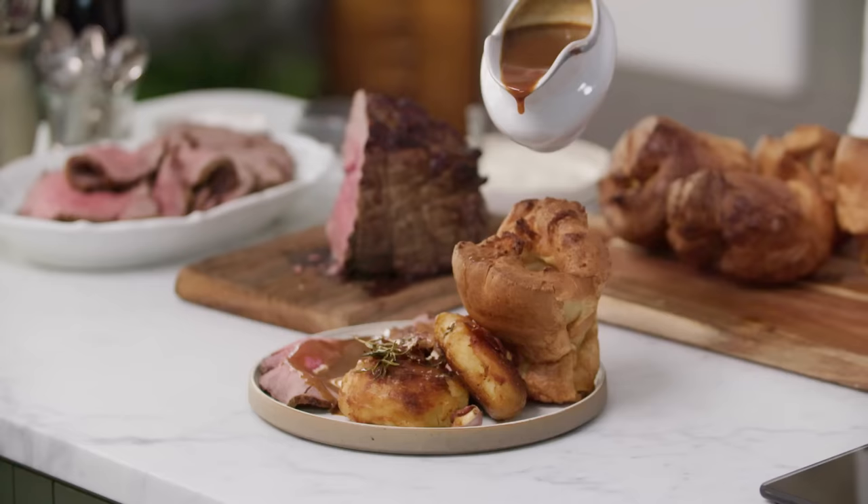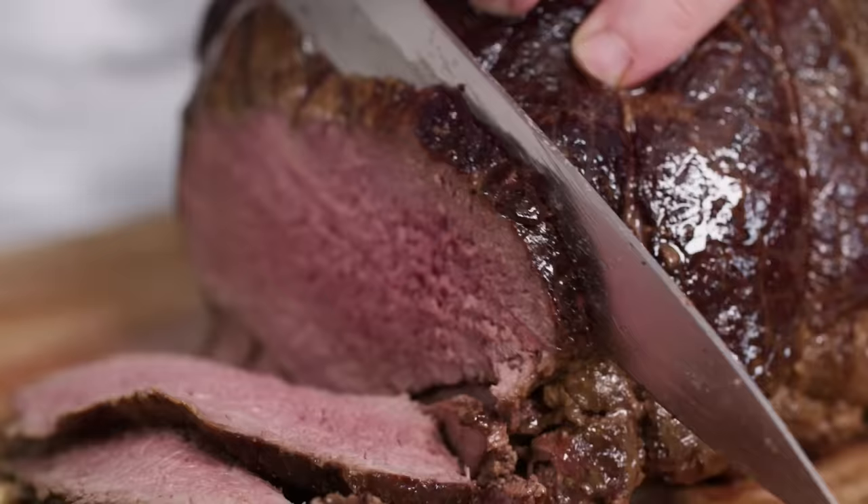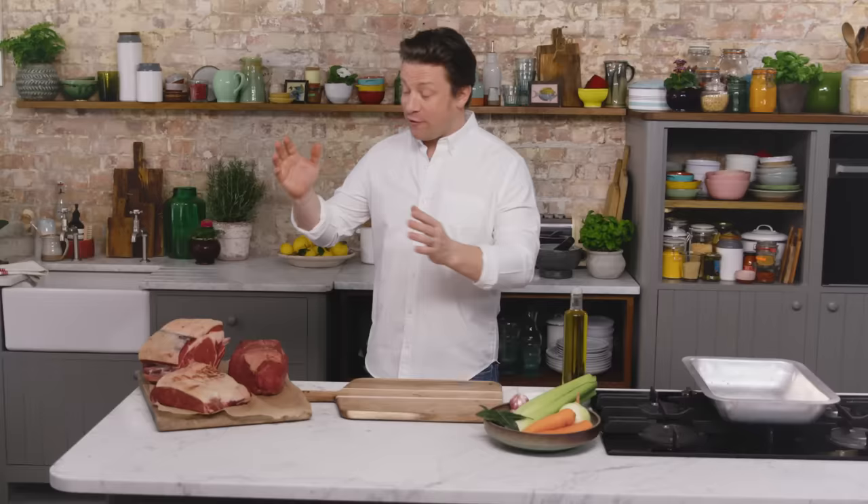Hi guys, hope you're well. We're going to make roast beef. People love it and I love it. It's a wonderful treat. I'm going to show you how to prepare this, do the trivet, we're going to cook it, we're going to rest it, and we're going to carve it and it's going to be absolutely amazing.